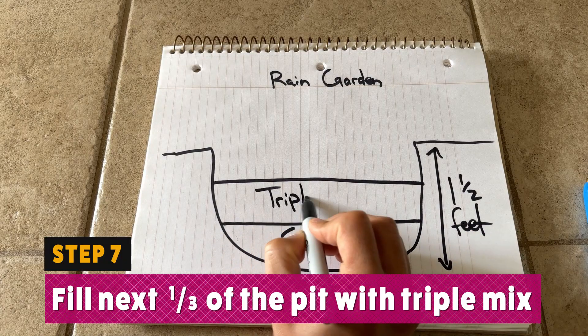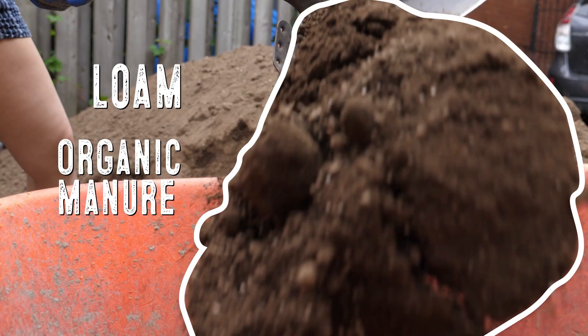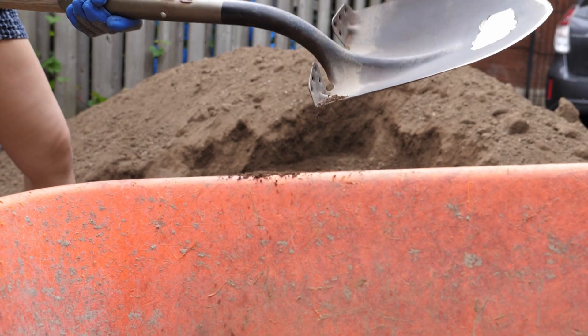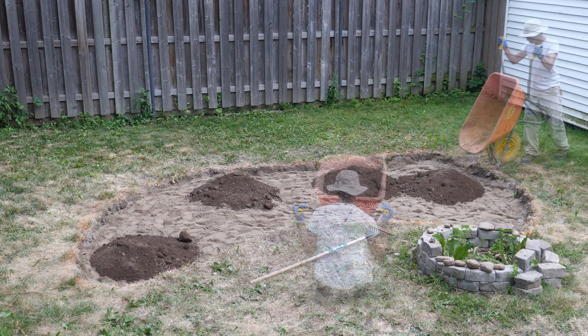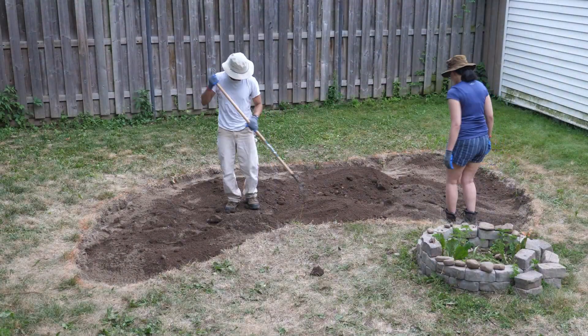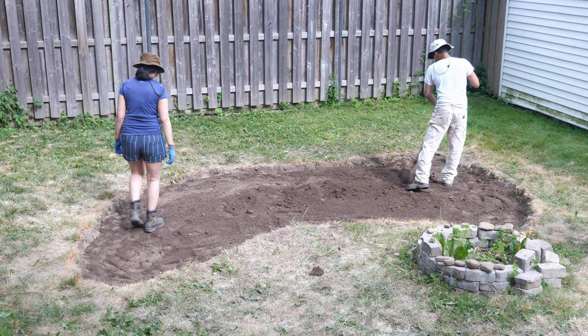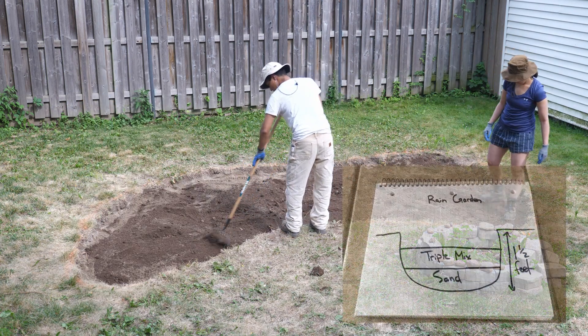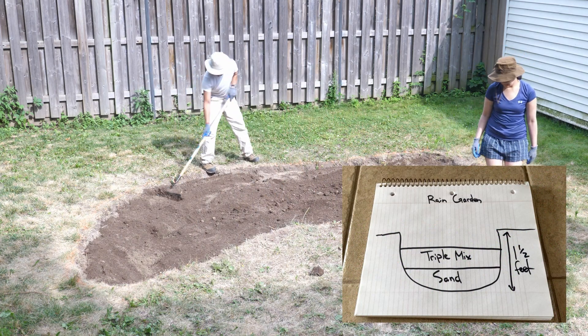Next up, fill the next second third of the hole with triple mix. Triple mix is a mixture of loam, organic manure, and topsoil, and that is perfect for our rain garden. Dump a layer of triple mix into the pit, then rake and mix the first layer of triple mix with the sand to blend it together. Continue adding triple mix until the second third of the pit has been filled. Don't fill it all the way to the top — we still need space for our mulch and we want the pit to remain lower than the surrounding soil.